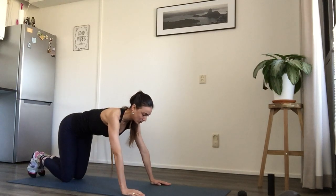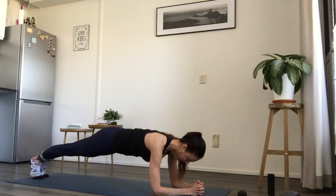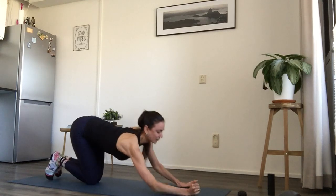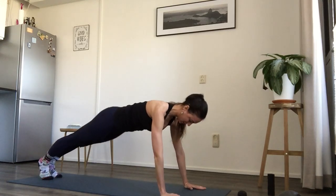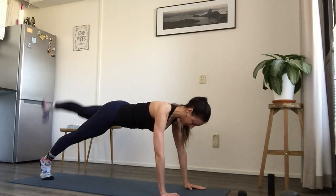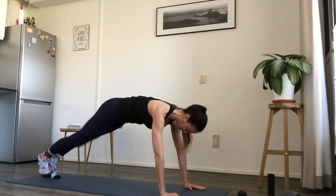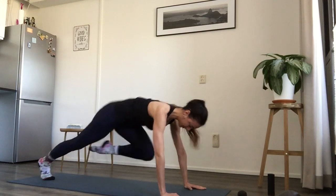Then I go to plank. You can stay here for a little bit, as long as you can. Then from here I go up and also lifting one leg, then the other leg. Also a couple of times, and then bending the leg.